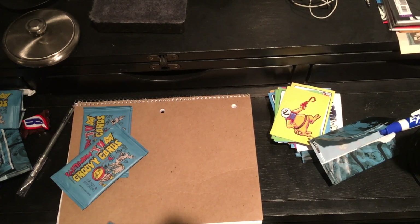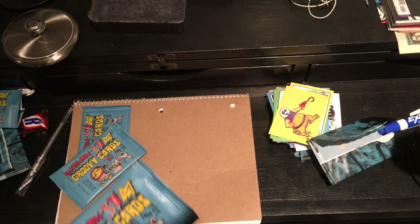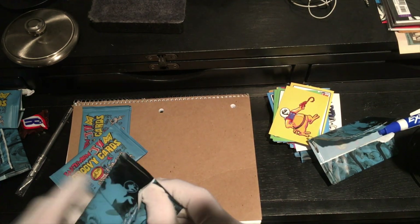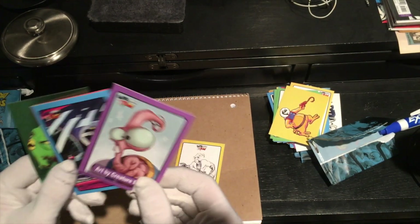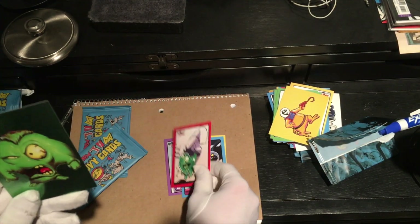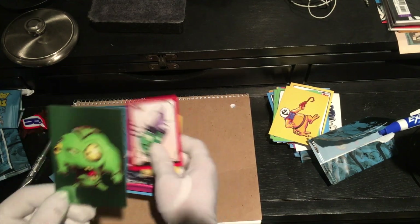We're gonna be here all day. We're gonna be here until I run out of camera space. Just so you know — just saddle up, Pilgrim. Mike Dietz. Art by Creature Box. I love that. That's great. It's such a different take on the character. Crow — I guess that's the snot. Another snot. Sgt. Snot, I'm guessing. Wow. It's graphic. Hollow foil.